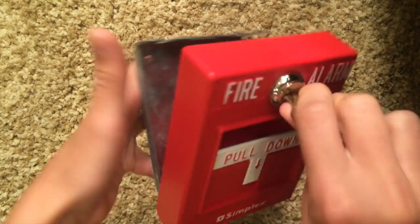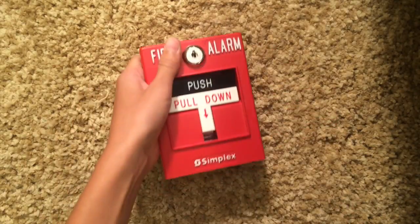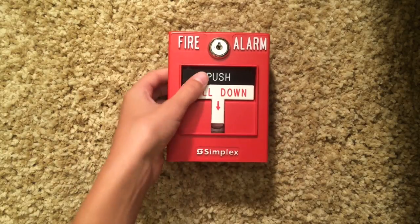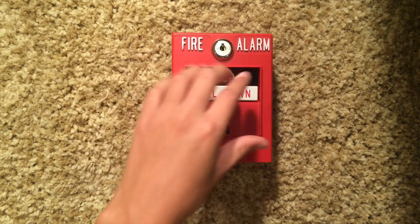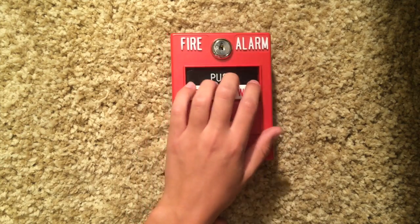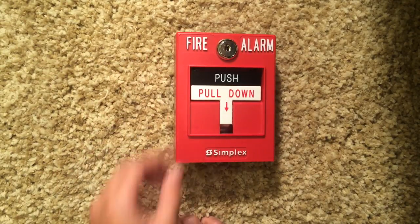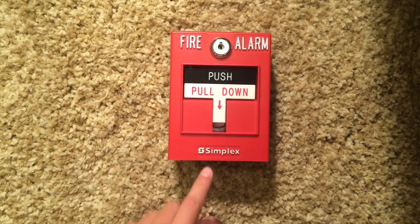If I open it up, you can see when you pull it, all it does is press a button — that's basically what a pull station is. These pull stations are very common. The more common ones you see don't have this little push part; it's just pulled down. But you do find push parts — it just makes it dual action. You don't really need it.